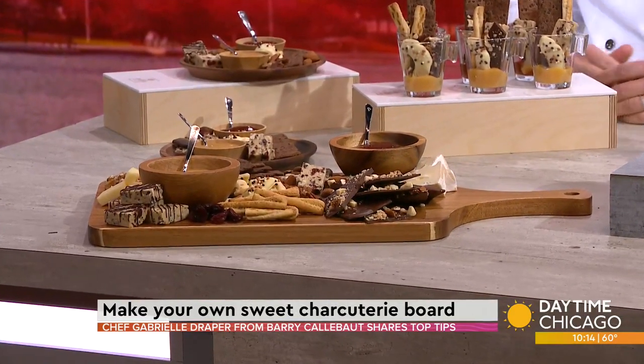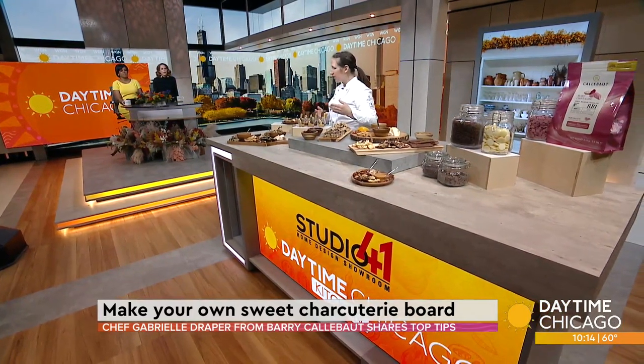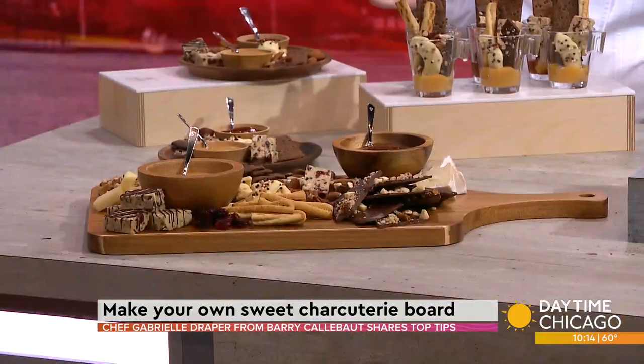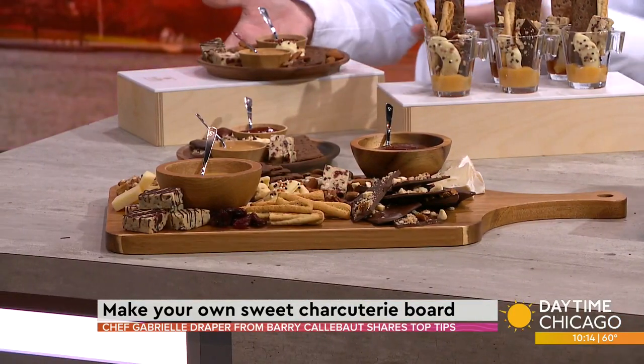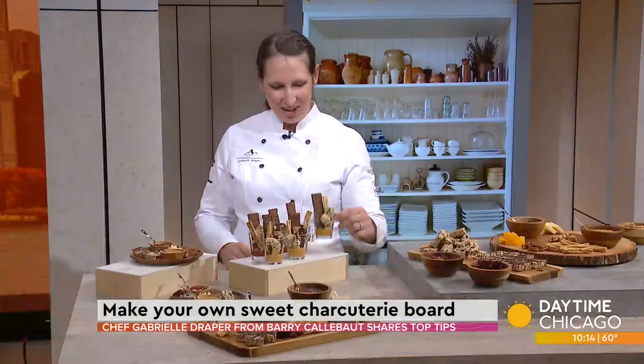So let's describe one of your boards. I've got some big boards here for sharing, and of course sometimes people are a little more into individual and not sharing. So we have some individual charcuterie board options, and as I like to call them, little charcuterie shooters. How cute are they? That is a great idea — what's in that?